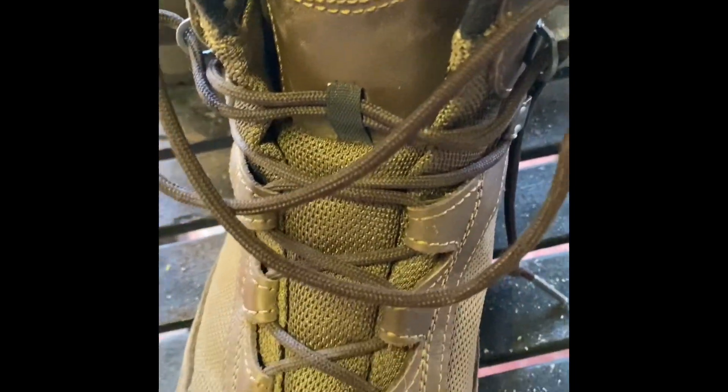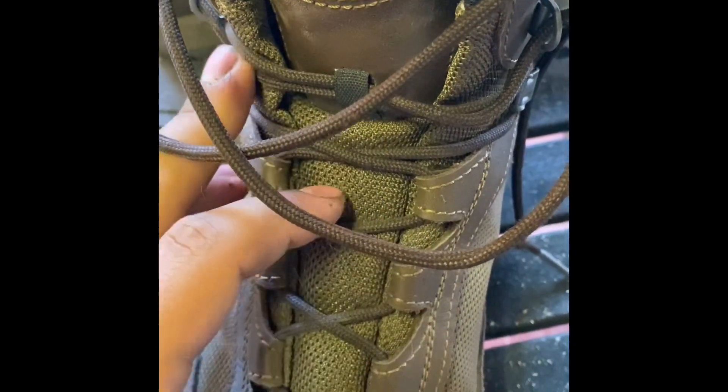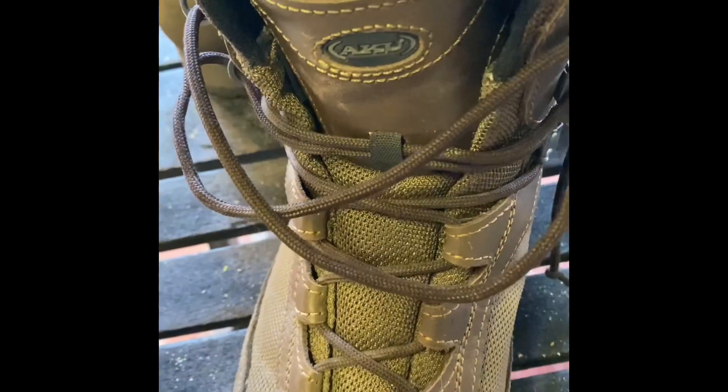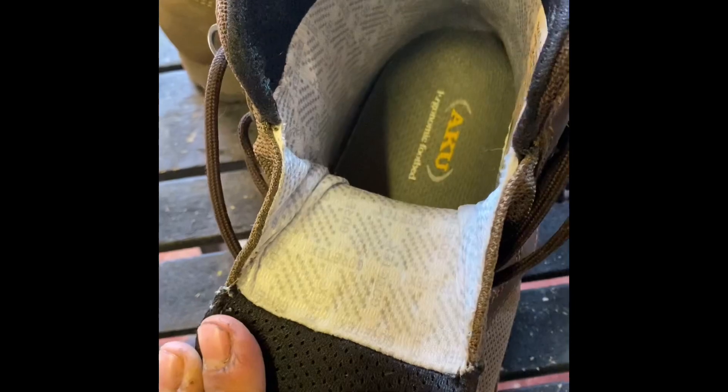There's the Aku logo again and a small piece of material to keep the laces against the top of the tongue. The tongue has a leather section on the top, and inside, as you can see, there's the Gore-Tex liner.